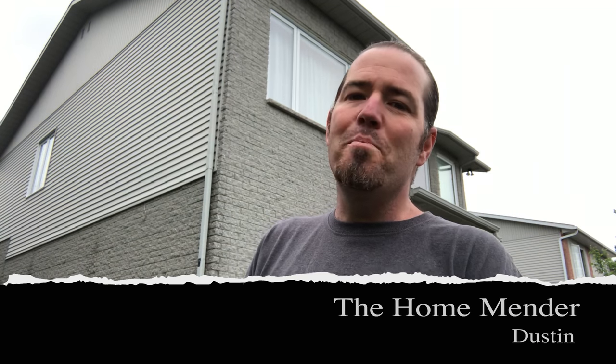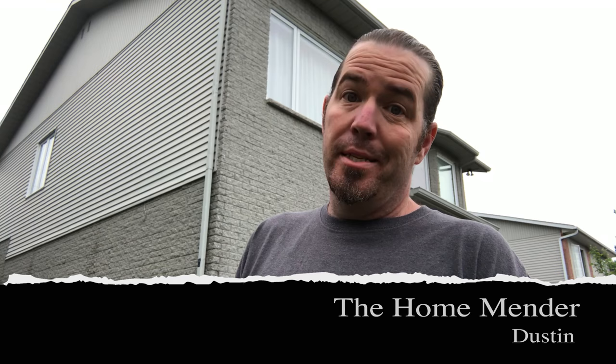Hello, this is Dustin with Home Mender, and today we've got mice coming in the house. Since they're not paying rent, they've got to go. I'm going to show you how. Let's get to it.